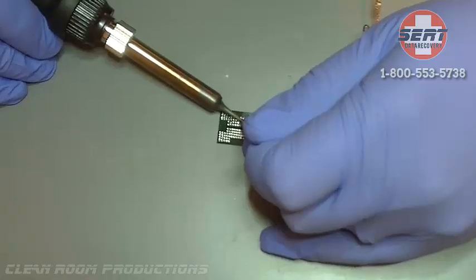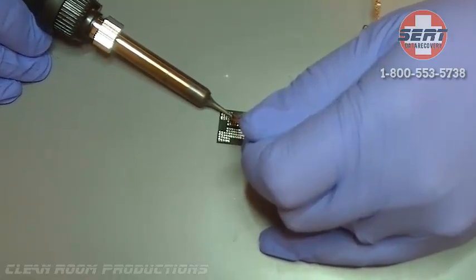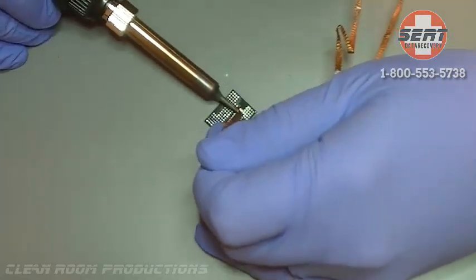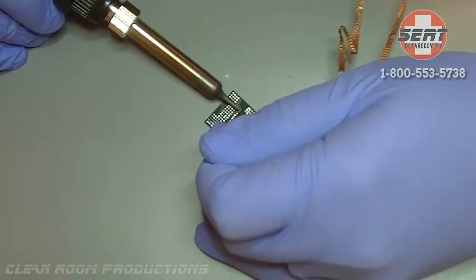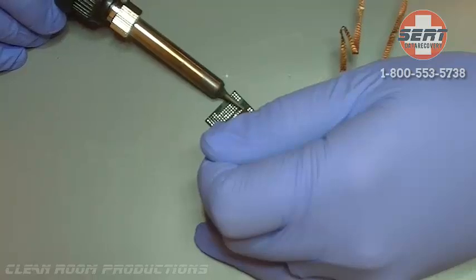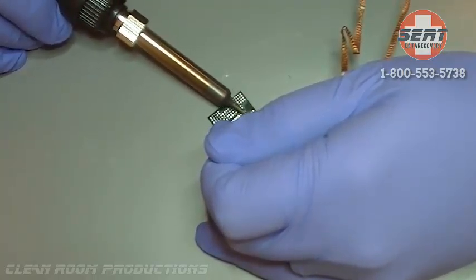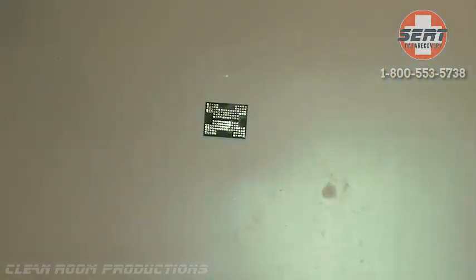As you can see, there's a lot of solder that will actually prevent a good connection between the adapter and this chip. We're not going to bore you with the process of cleaning this BGA surface and preparing it for the NAND reader and adapter. However, this is a process our engineers have had to go through when we receive a chip-off BGA recovery case.